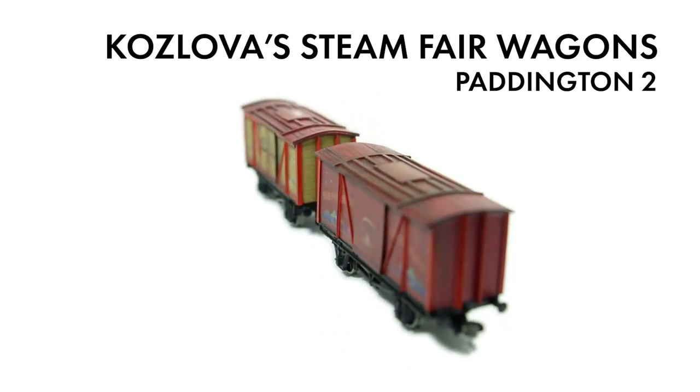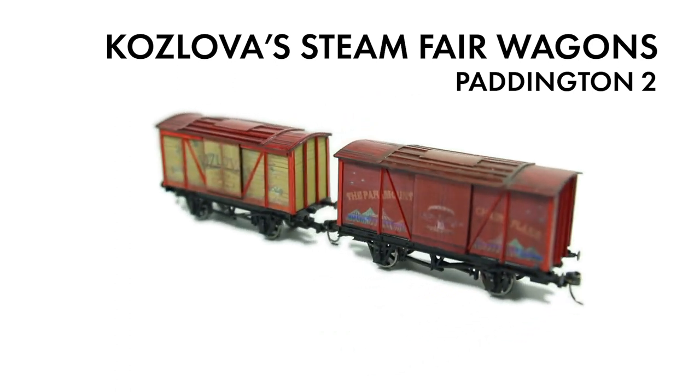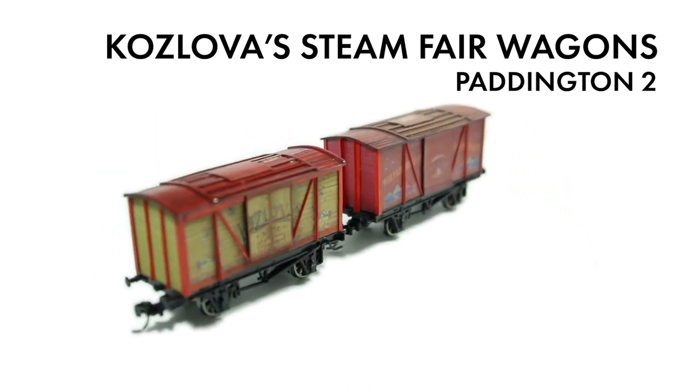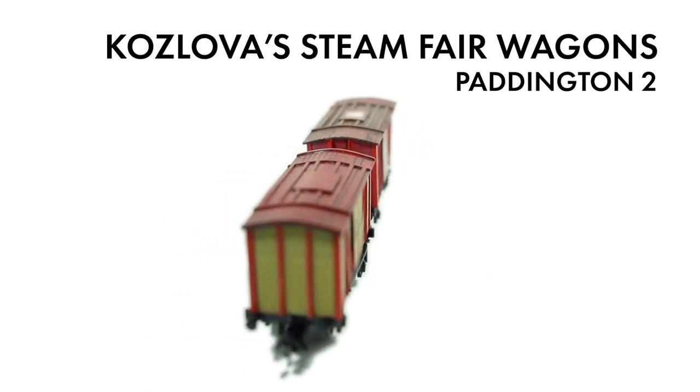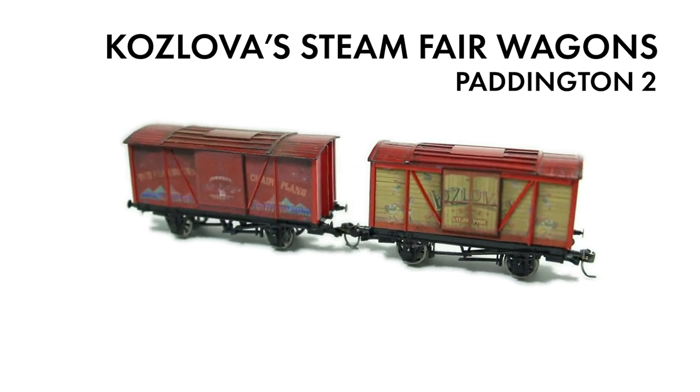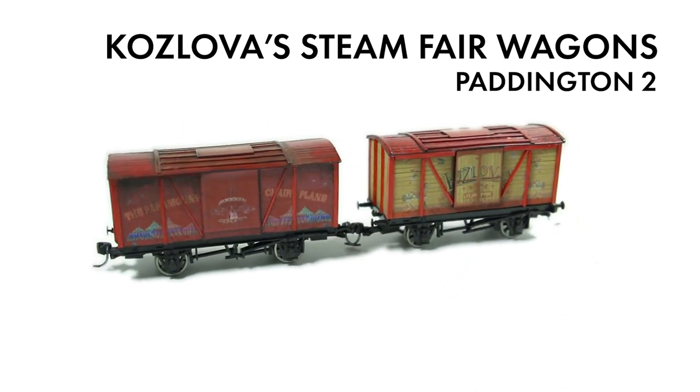The underframes for the vans were bought from Dappol, who are rare among manufacturers in that they sell ready-to-run underframes and unpainted wagons as well as their normal stock. These are brilliant for bashers and bodgers who don't like to ruin a pristine model. The wagon underframes gave me the key dimensions I needed for the vans. I took the screenshots and measurements into Photoshop.